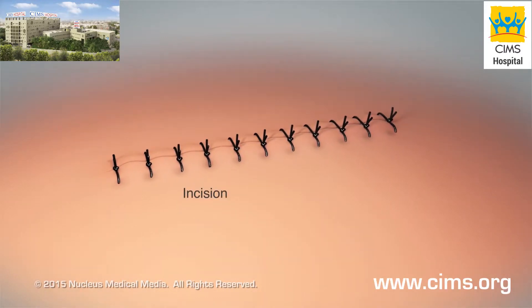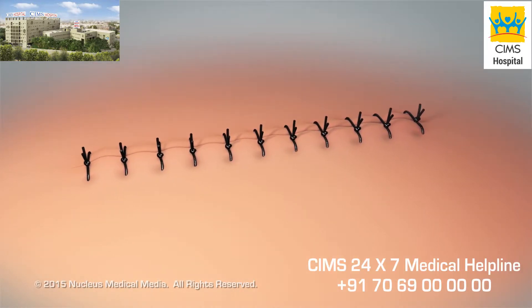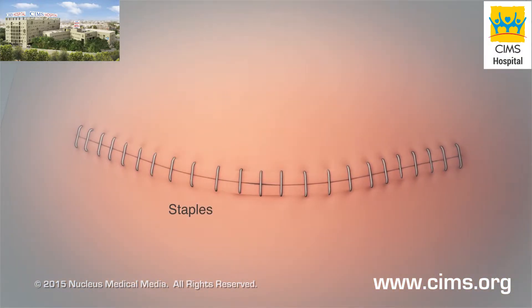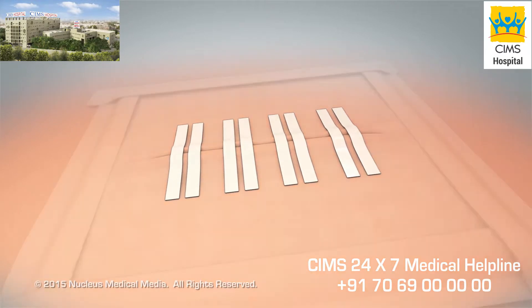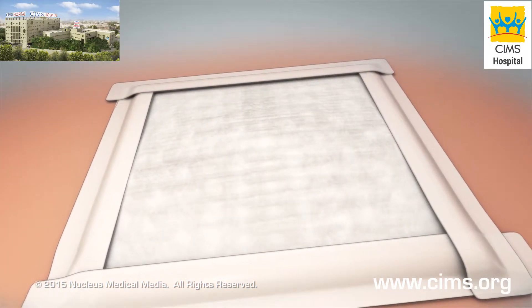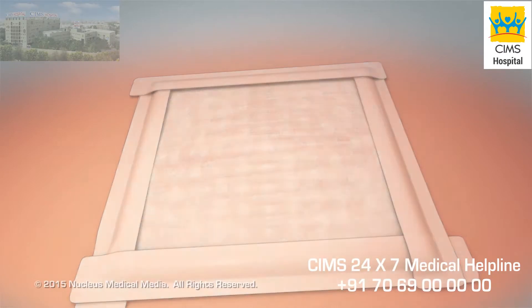An incision is a cut made in your skin during an operation. The edges of your incision may be held together with stitches, staples, skin glue, or skin closure strips. A bandage called a dressing covers your incision. To prevent skin infections, keep your dressing clean and dry. Taking good care of your incision will help it heal more quickly.